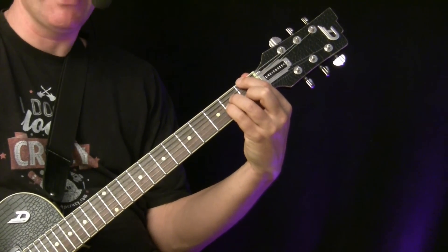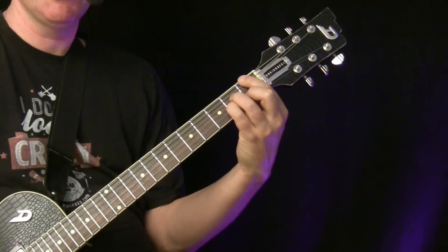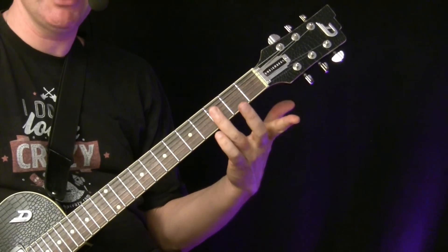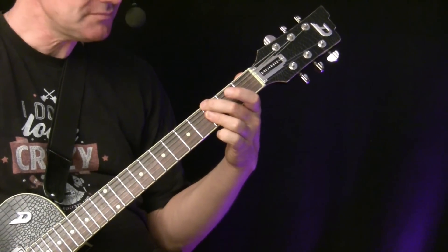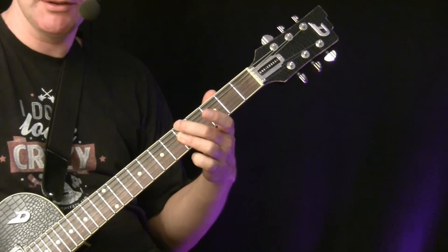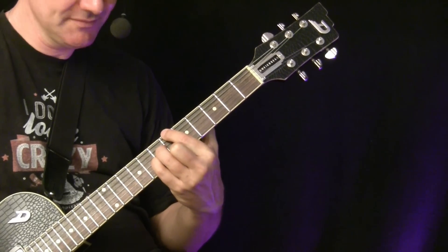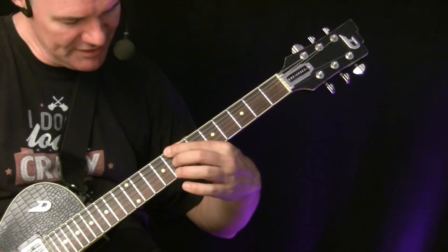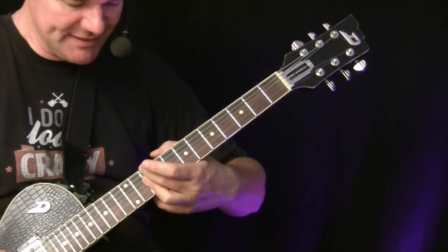On the first scale degree this gives you an F major 7 chord — played like a minor shape with your index finger above it, and the A string is damped. On the second degree you get G minor 7 — you make a bar with the ring finger and go with the middle finger above it, damping the A string. On the third degree you also get a minor 7 chord. On the fourth degree it results in a major 7, which is B-flat major 7. On the fifth degree you get a dominant 7 chord — in this case C7. On the sixth degree you get a minor 7, which is D minor 7.